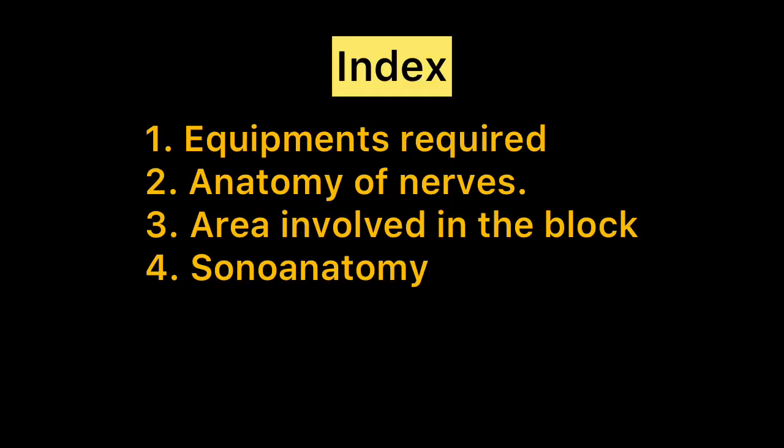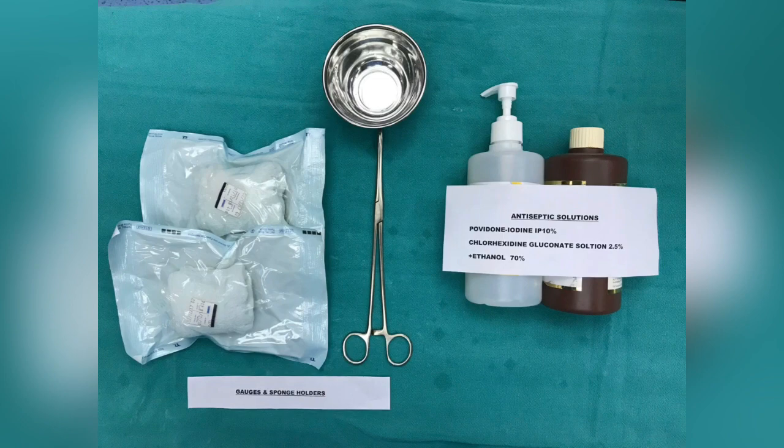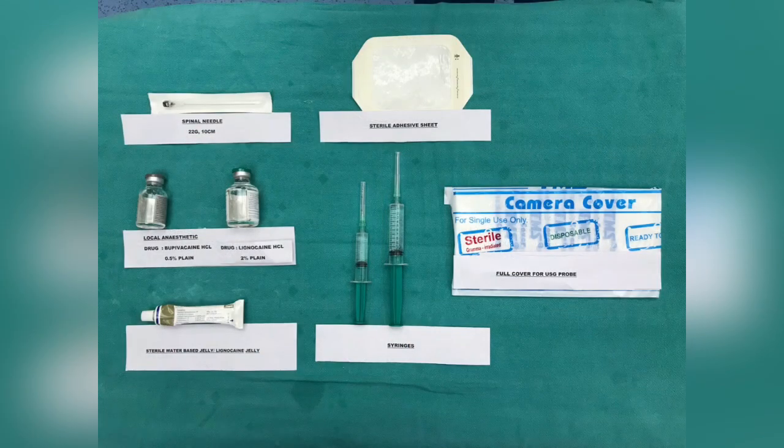We will cover this whole topic under 4 sections. Number 1: Equipments required. Equipments for pre-procedural sterilization, and drugs and needles.